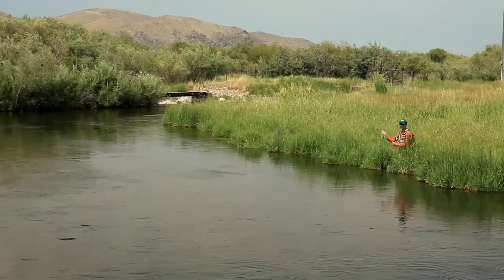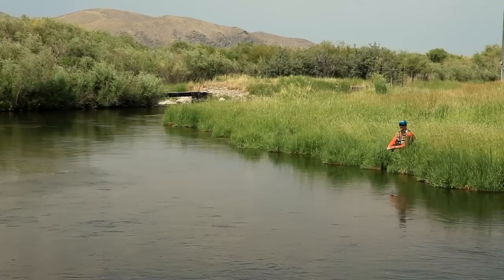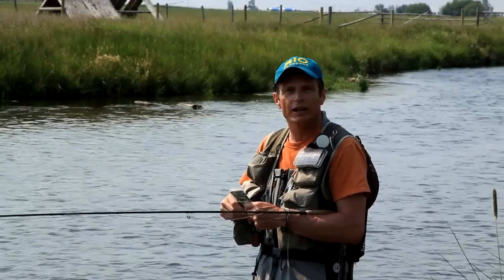Today I'm fishing Poindexter Slough near Dillon in Montana. It's a spring creek with lots of rising fish — the fish are spooky and wary, it's heavily fished, and so you need every advantage you can get when fishing small dries, spiders, and soft tackles in these conditions.